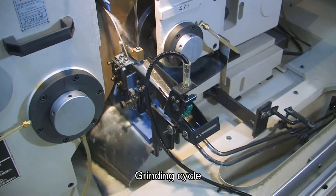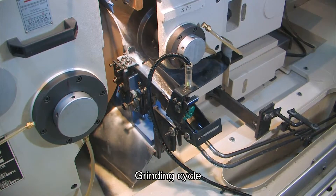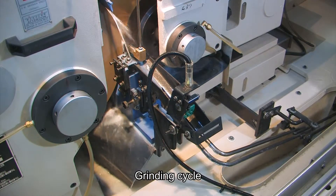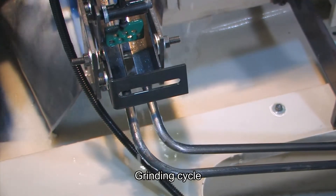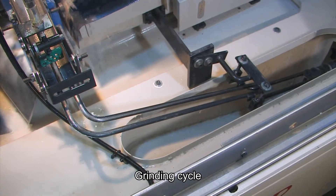This machine's CNC program has an automatic compensation function, so there's no need to edit the grinding program. When finished, the grinding ejector automatically ejects the valve to the receiver to complete the fully automatic process. The operator only needs to add raw material. It is suitable for mass production of special grinding machines.